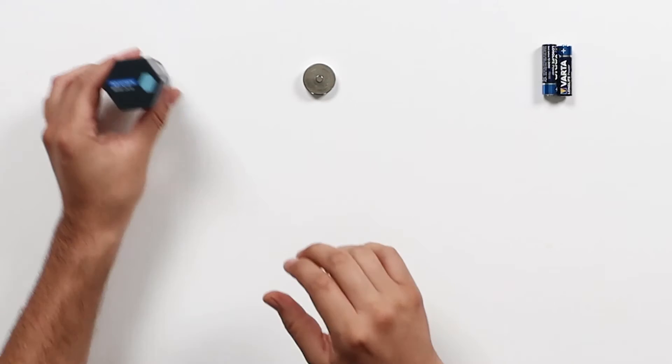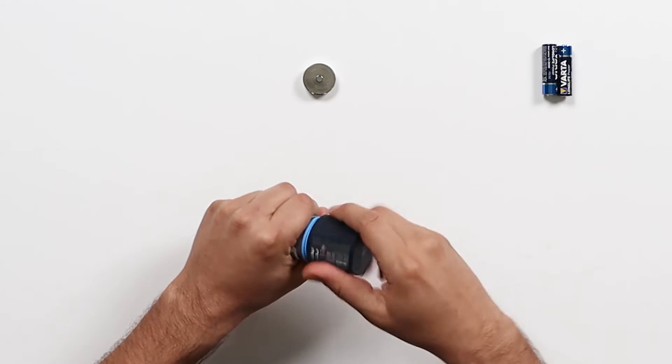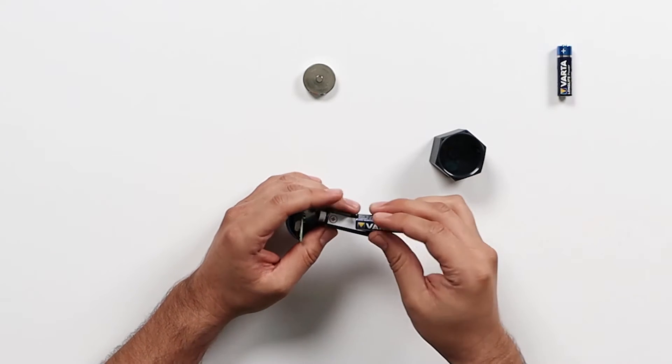To activate your sensor, first unscrew the cap. Carefully remove the battery cartridge. Insert your AA batteries.